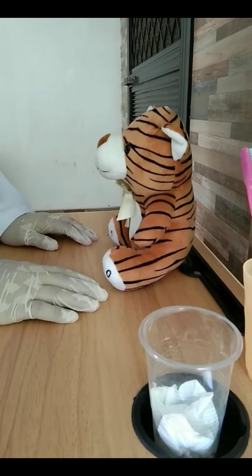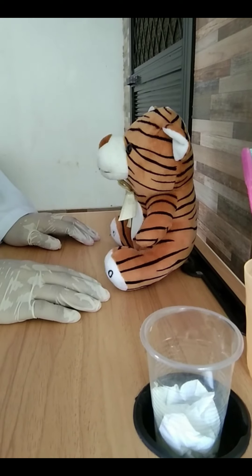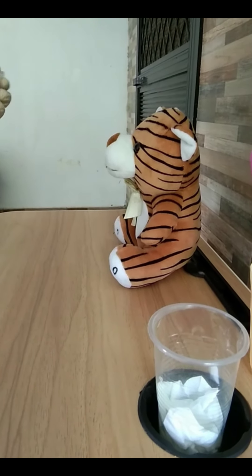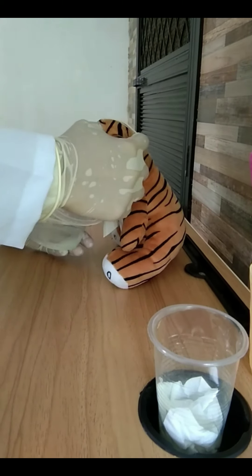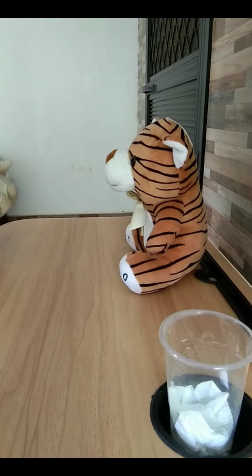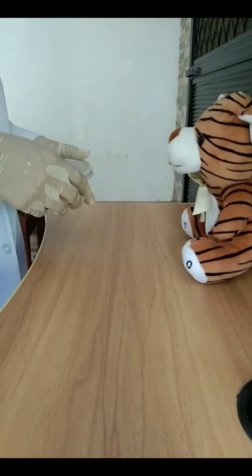Then expect the client to expectorate directly into the specimen container without touching the sterile inner surface of the specimen cup. Have the client repeat the coughing process until 5 to 10 ml of sputum have been collected.